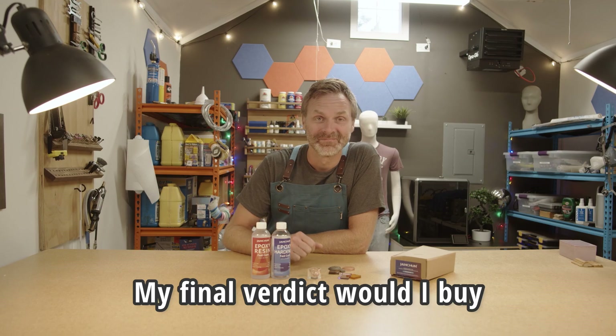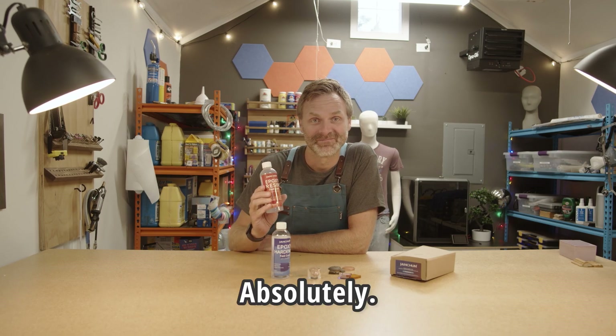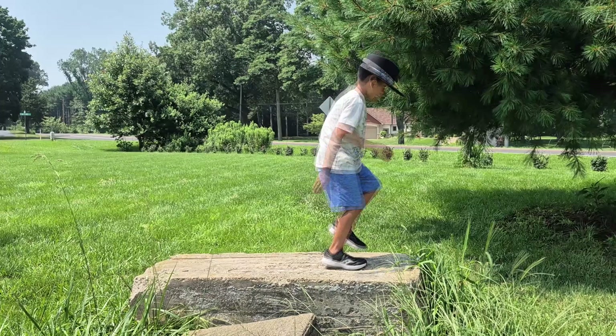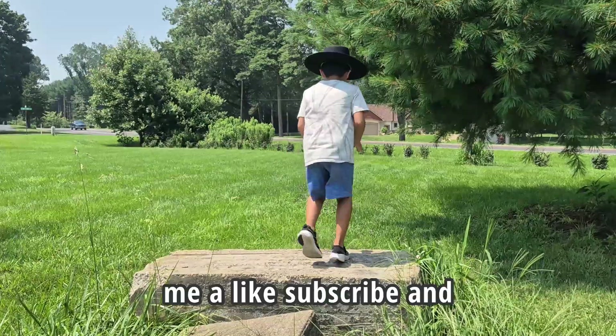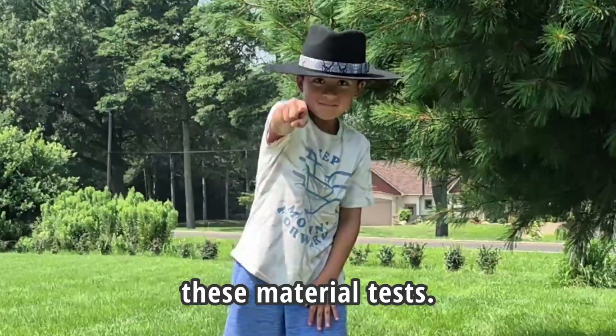My final verdict — would I buy Jan Chun crystal clear epoxy again? Absolutely. I really hope you liked this video and found it useful in some way. If you did, give me a like, subscribe, and stay tuned for more of these material tests.